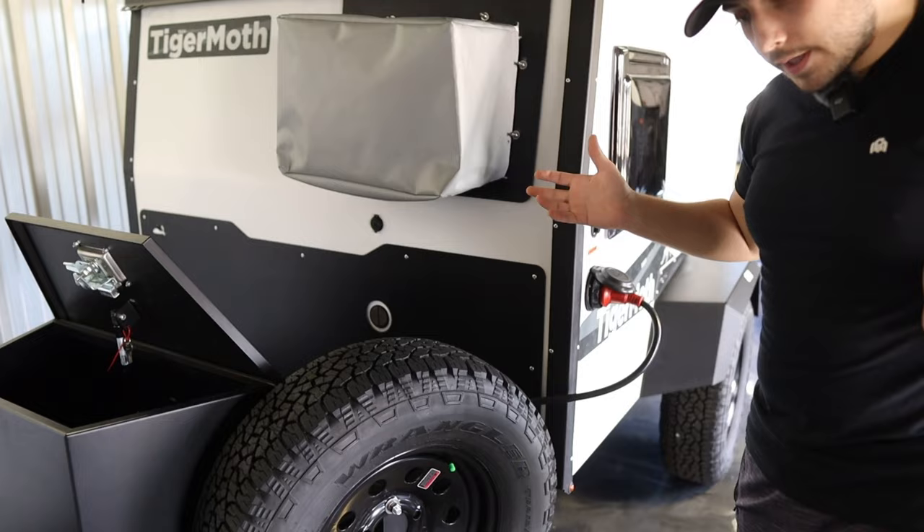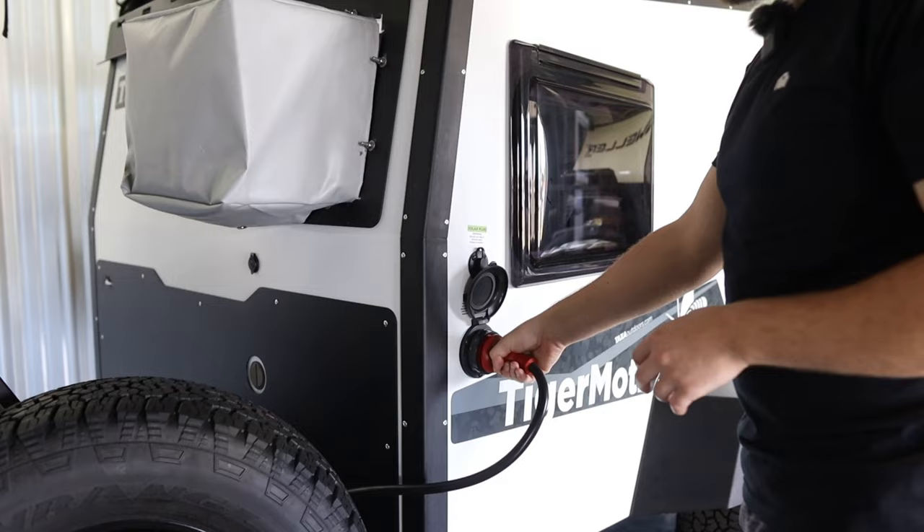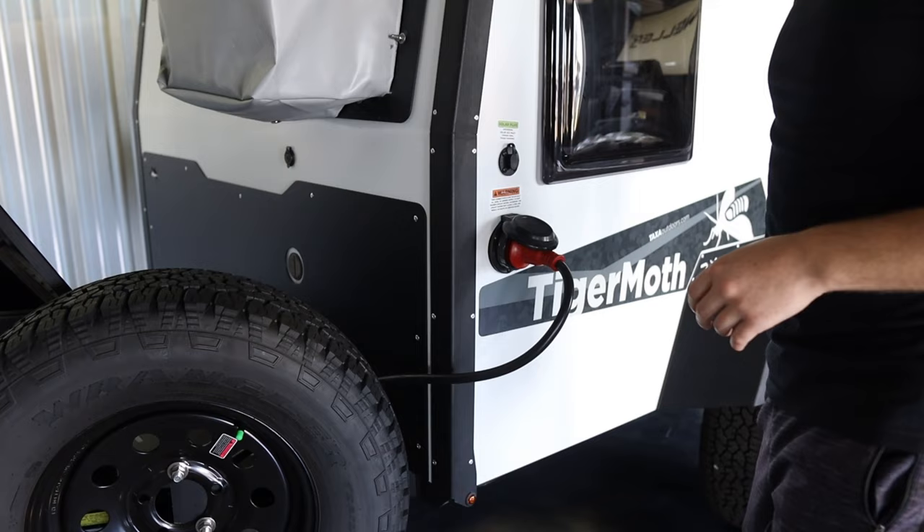Even though the Tiger Moth is small, it still includes an AC unit — and we're in Texas, so you've got to have AC. It's super important. This plugs into 30-amp service, so if you have access to that you can plug it in and start charging. You also have a solar plug-in right here for solar blankets or panels.